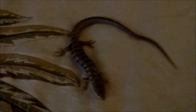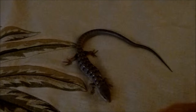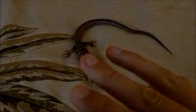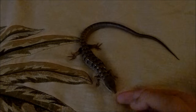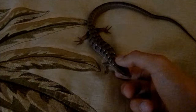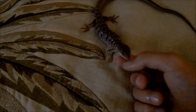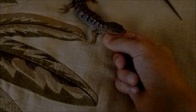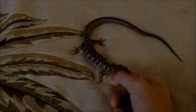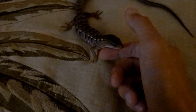Taming these lizards takes time. You really need to understand that this is not going to be an overnight thing. You really have to put in the time and effort to do my four steps, which are pretty successful, to tame your lizard. The first step I'd like to talk about is handling. Handling is probably the biggest issue right now.